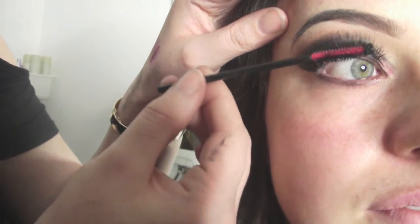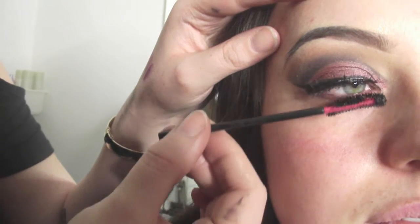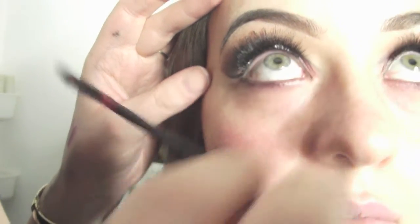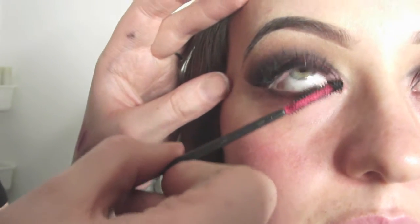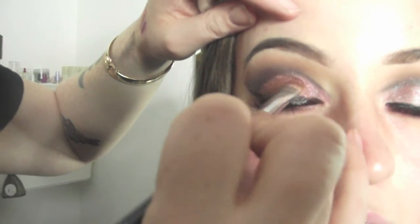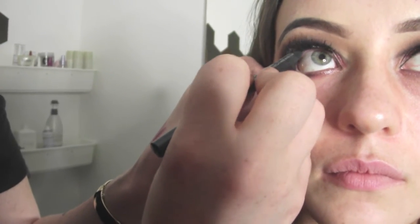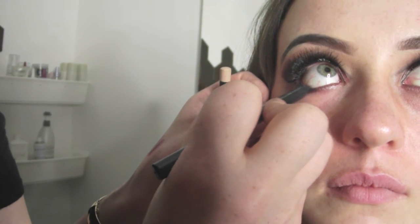I've applied the lashes and I'm giving them a coat of mascara to merge the natural and false lashes together. You can use any strip lashes you want — there's no specific lash for this look. On top of the eyes I'm now using Inglot Body Sparkles in 68 to finish up the look, and cleaning it up by doing a black liner on the waterline, top and bottom.